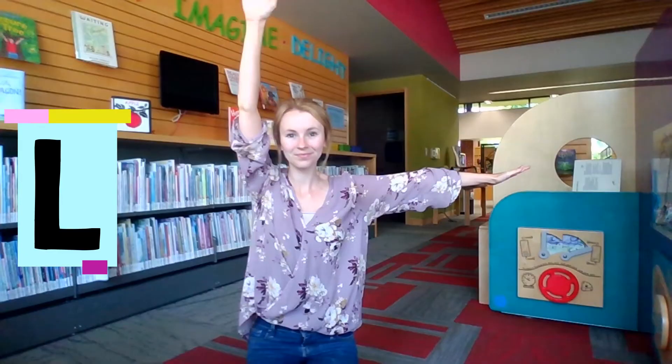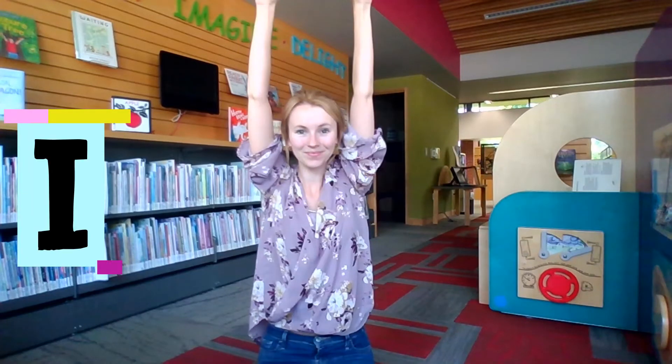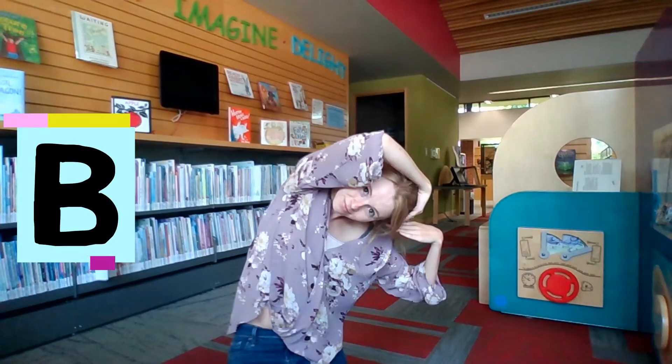Let's try to spell the word library together. To get started we need one arm up and one arm out to make a letter L. Next we need both hands up high to the sky to make a letter I. A letter B comes next — we need two bubbles to the side to make a B.